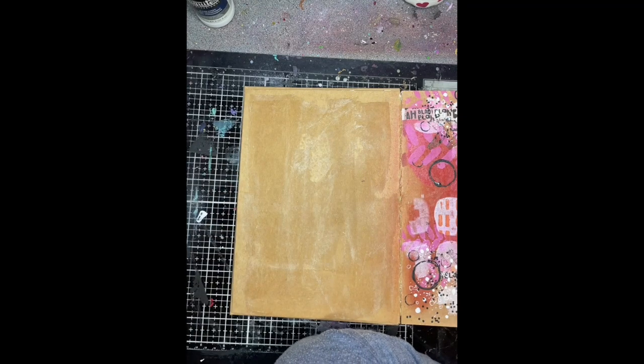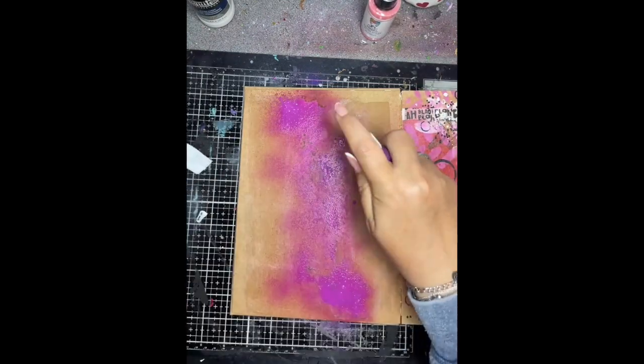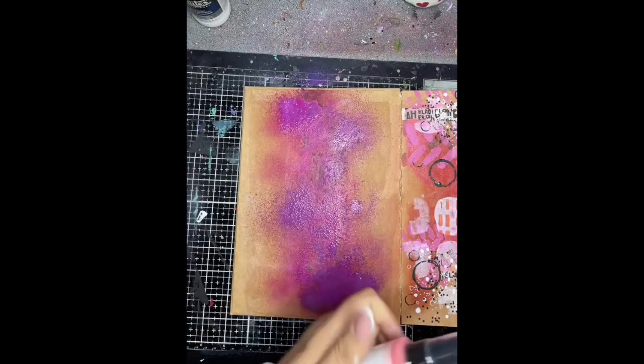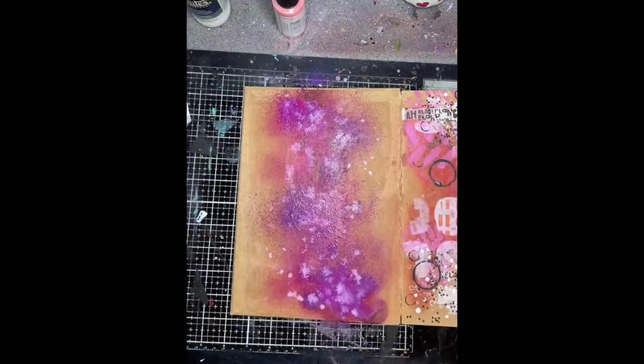I'm using magenta and orchid and fuchsia, spraying it down the middle of the page. You can see because the clear gesso is there that it's sitting on the top of the surface of the page rather than sinking into the craft. So this is a great way just to get those colours to stay a bit more true.